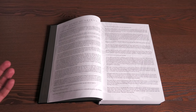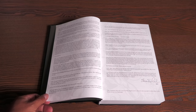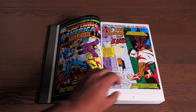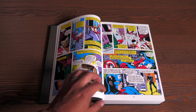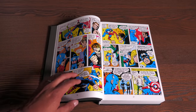All three of Steve Englehart's Masterworks introductions are included here — just reminiscing about the time he got chosen to write Captain America. The book kicks off with issue 149 and contains issues 149 to 192, plus material from Giant Size Captain America number 1 and material from FOOM number 8.